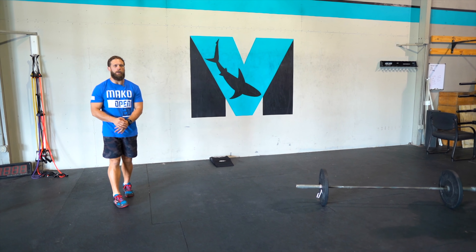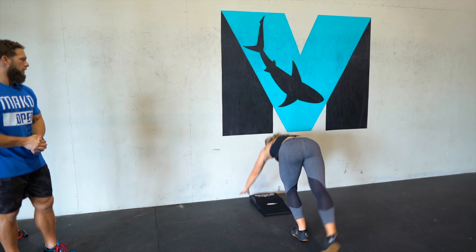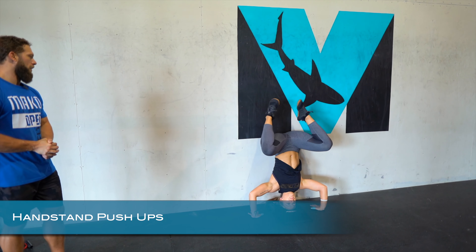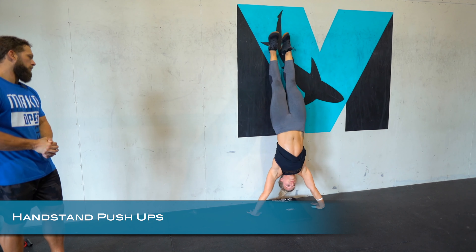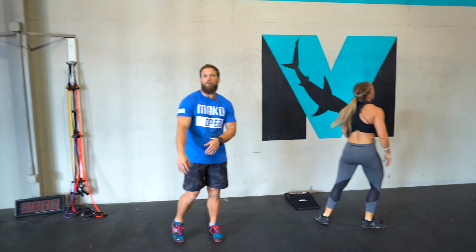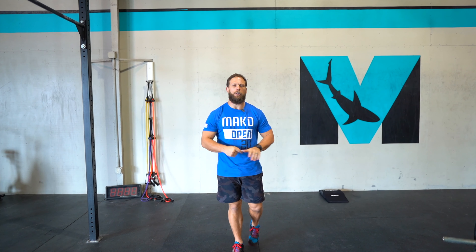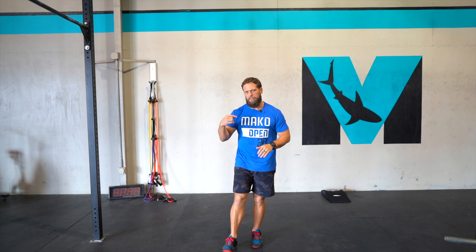Lastly, we have the handstand push-up. We're going to kick up on the wall — try to be 10 to 12 inches off the wall, with the head closer to the wall. She goes down and then drives the knees up. And if you're able to do strict, or even add a deficit — maybe a fancy deficit — then do it. The whole goal here is to challenge yourself with handstand push-ups and break them up into manageable sets to allow you to consistently do that each round.